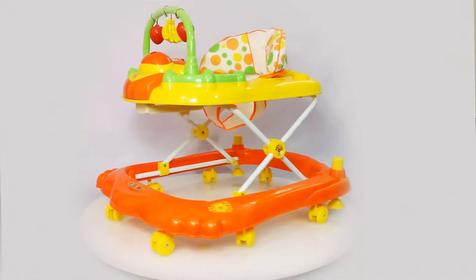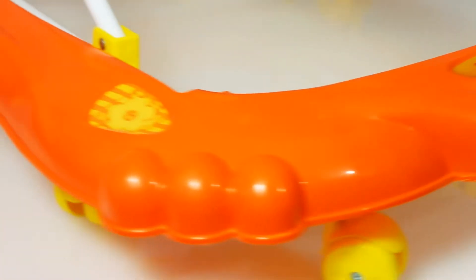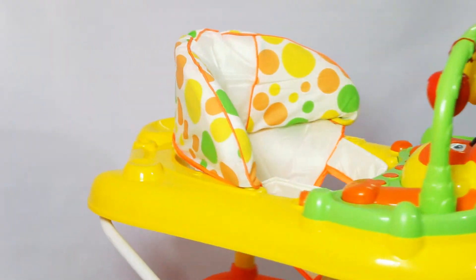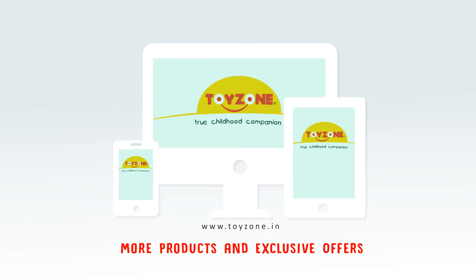Make sure to tighten all of the joints of the product periodically to help keep it stable and prolong its durability. Enjoy the wonderful time. Thanks for choosing ToyZone. Visit our website for more products with exclusive offers.